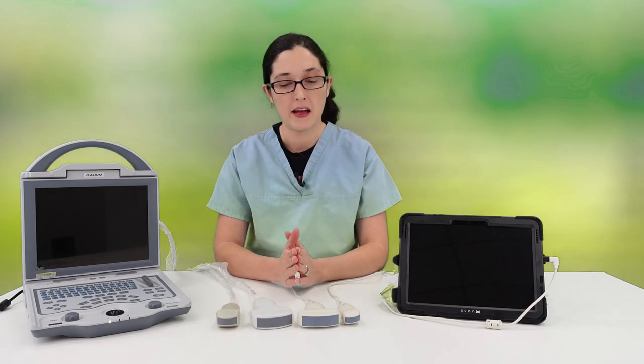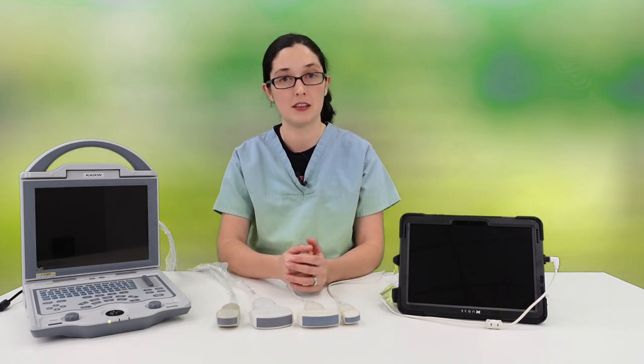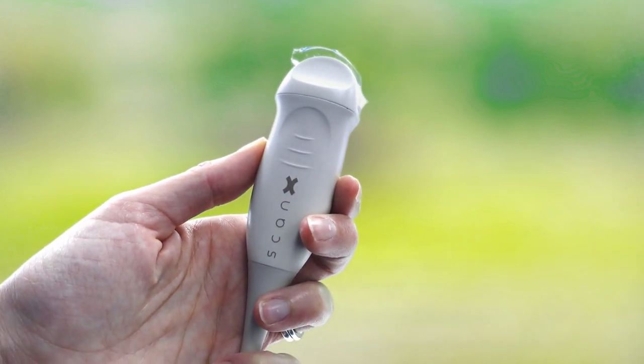Today I'm going to compare the convex and microconvex probes on two popular ultrasound machines: the ScanX and the Elite 5600. I can't easily bring goats into the studio, so helping with this video is Lola, the Pomeranian.